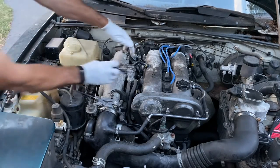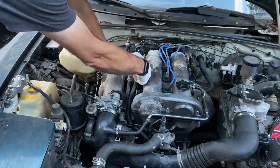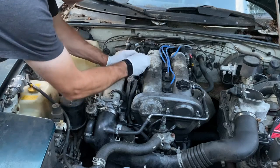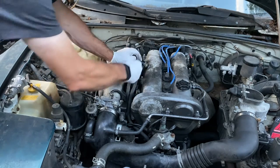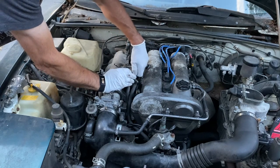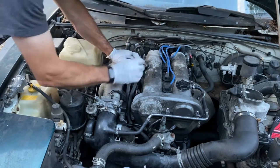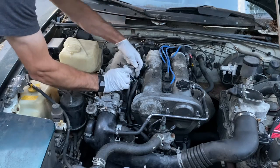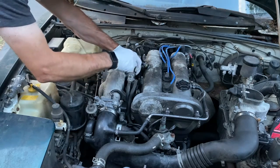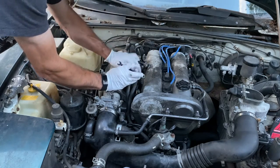There are four screws holding this on. They have a Phillips number two head but there's no way to get a screwdriver in on the bottom two, so that's why we're using the wrench. We'll also have to take the two coolant lines off as well — coolant flows through here and back out the other line. If your car is really hot you're going to have hot coolant in there, so let the car cool down first.